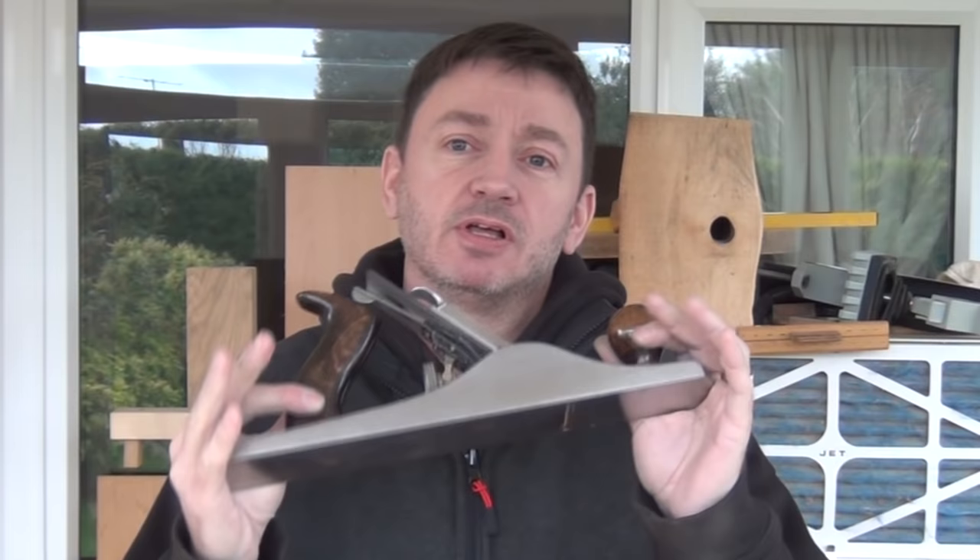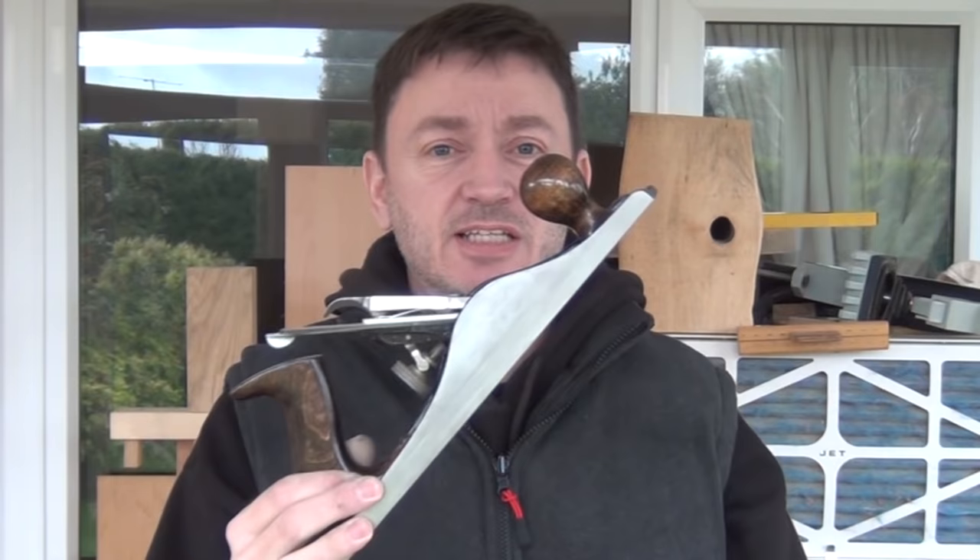Scrubbing, truing, shooting and smoothing. The number five will do it all if you know how to tune and set it up. This is probably one of my favourite planes over the last couple of years. I tuned it up about two years ago into a super smoother and it really is the business.